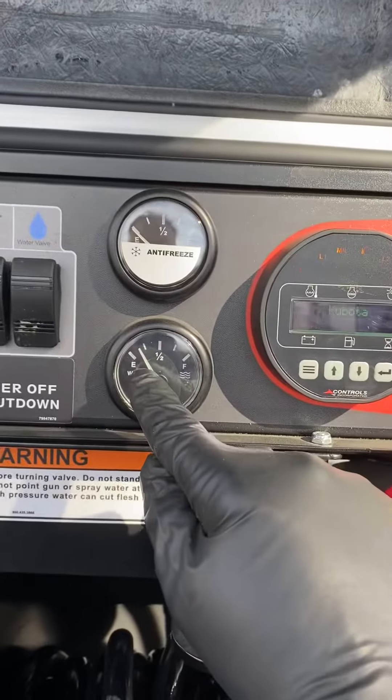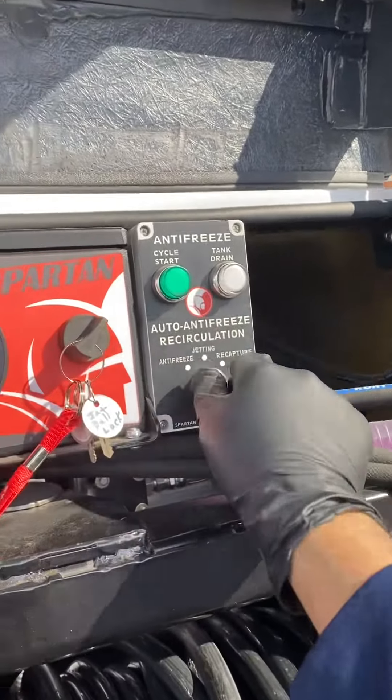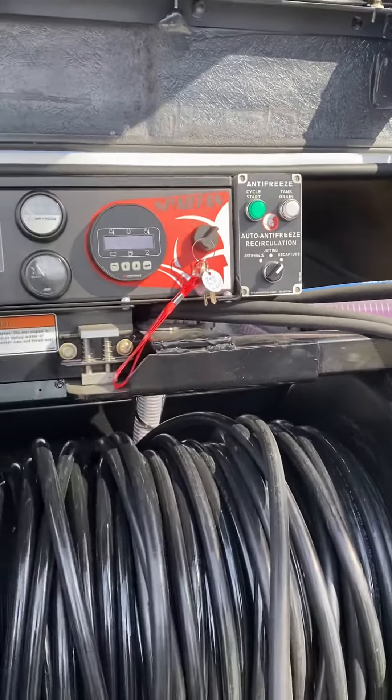Make sure your water level is at least close to a quarter. After that, the next thing you do is put it to recapture — press cycle start. It has to be on capture.